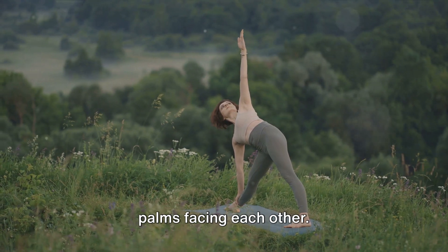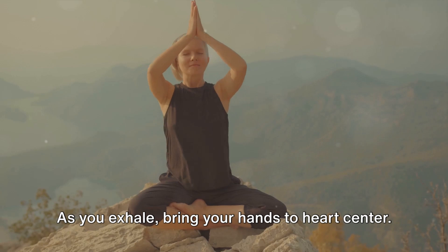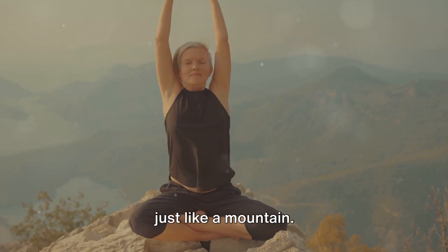As you inhale, reach your arms overhead, palms facing each other. As you exhale, bring your hands to heart center. Feel the stability, feel the strength, just like a mountain.